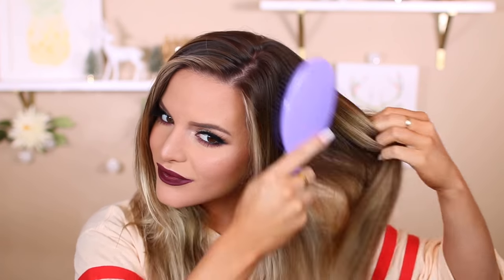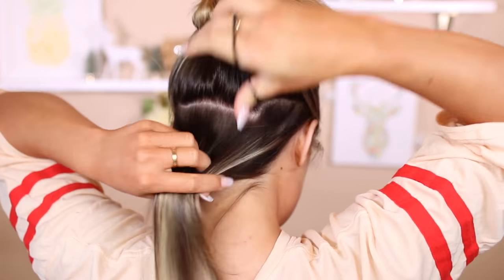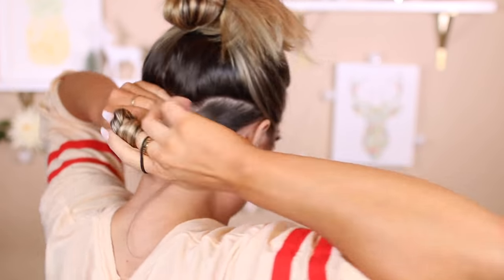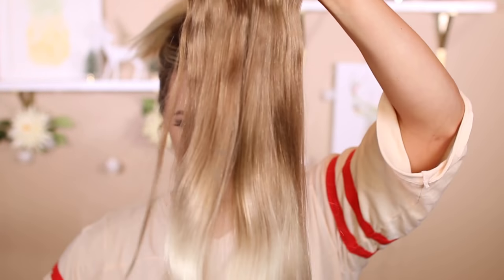Moving on to hair. I use the Foxy Locks Ombre Extensions in Honey Spice — they're my favorite. I've been using them ever since I started going lighter with my hair, and they match really well. The brown doesn't perfectly match my brown, but with my hair down you can't even tell. I'm going to section off a small layer — I always tie this top layer up because it shows the most whenever I wear extensions.